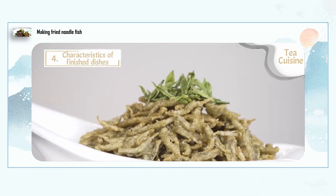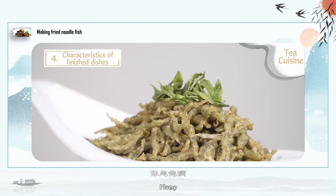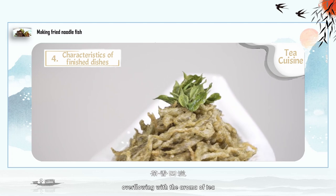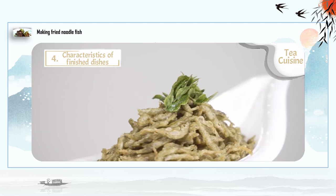Features of the dish: plump and golden, crispy on the outside and tender inside, overflowing with the aroma of tea, delicious and palatable, and rich in nutrition.